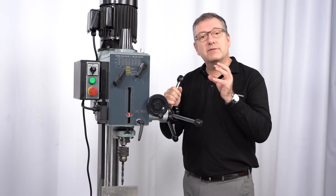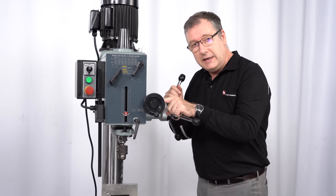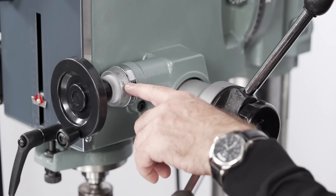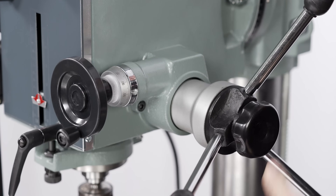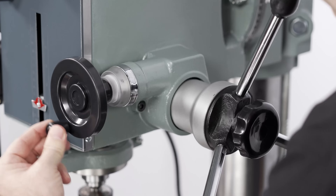If you want to have finer control over drill depth, we can do that using the micron wheel here. To use the micron adjustment, first we need to lock the lever, and then we simply rotate the micron wheel this way and drill to the desired depth.